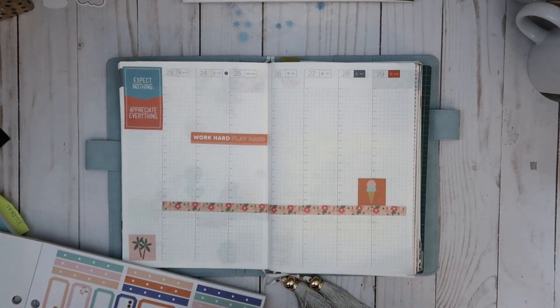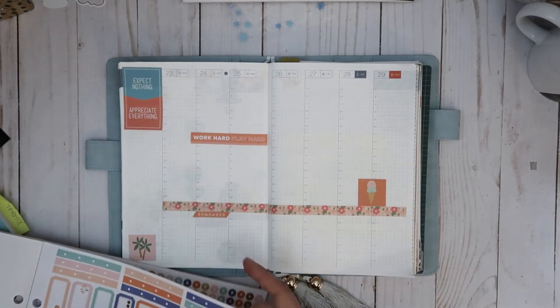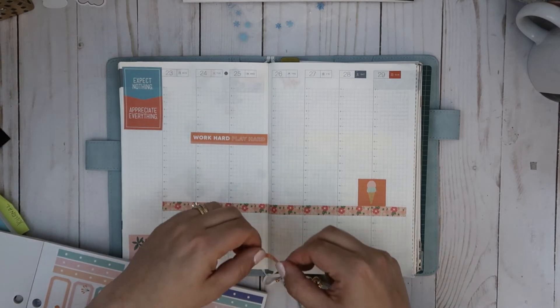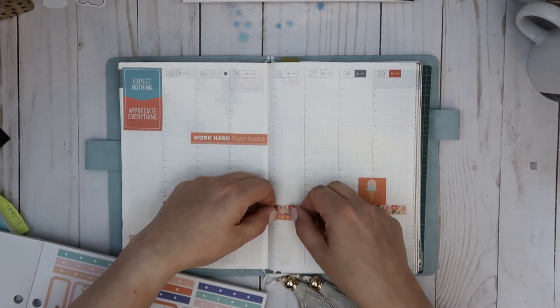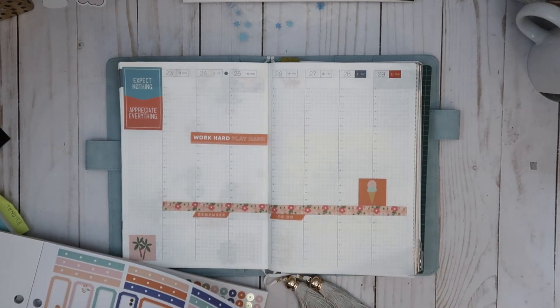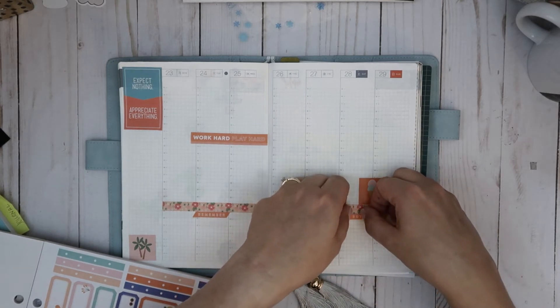I'll use a couple of these — 'remember,' 'to do,' here's a good one. And I think I'll make one for kicks — 'to buy.' Those are kind of cute.